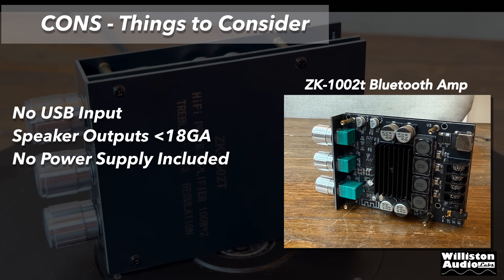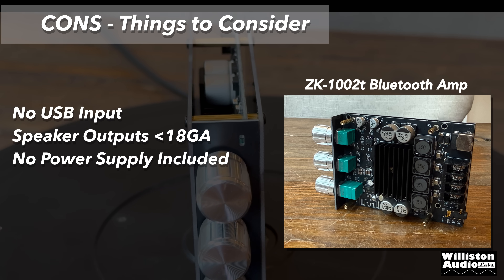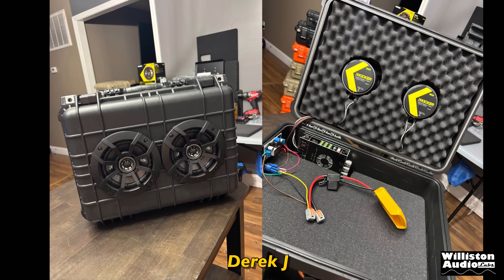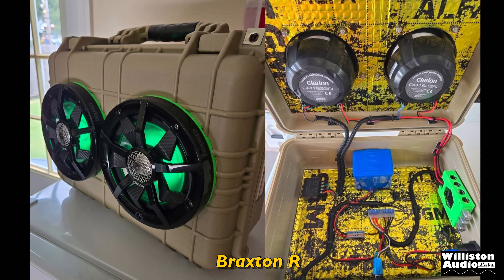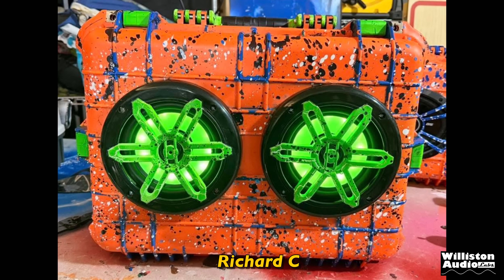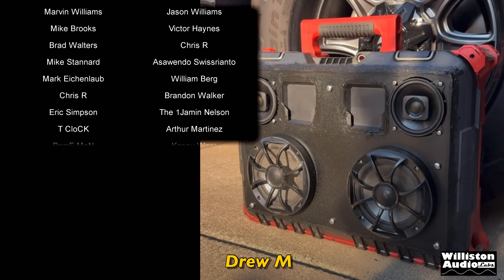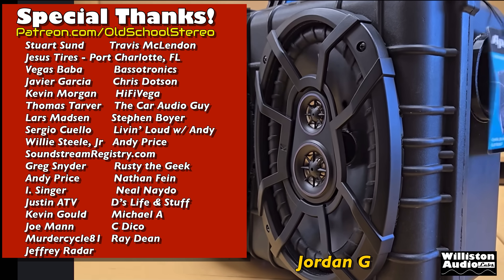Things to consider: no USB input for USB devices, speaker output terminals only accept about 18 gauge or smaller wire, and no power supply is included. As I'm showing pictures from the Built Not Bought Boomboxes Facebook group — let me know in the comments: have you built one of these? Are you going to? Should Big D build one? What about the mono version — you guys want to see that? The more you like and watch, the more it tells me what you want to see. Back to today's amp: very impressed overall — sound quality was great, efficiency was great, and for $20 you really can't beat it.